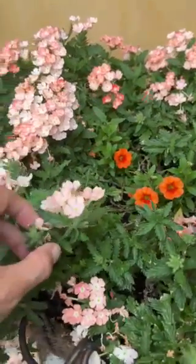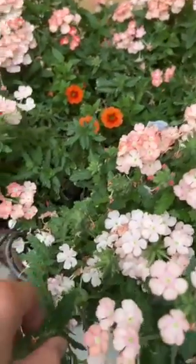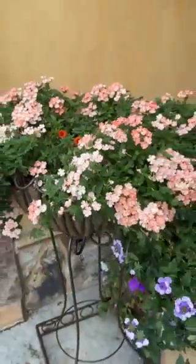And again here are the spent buds that I need to keep deadheading, and there are a lot of them, but it's worth it. It's a very pretty combination.